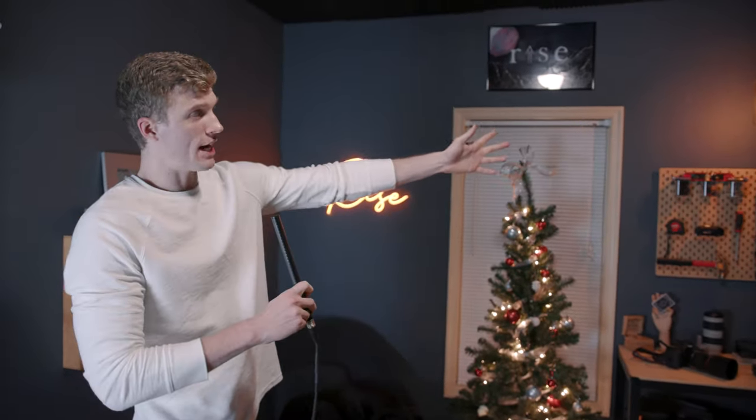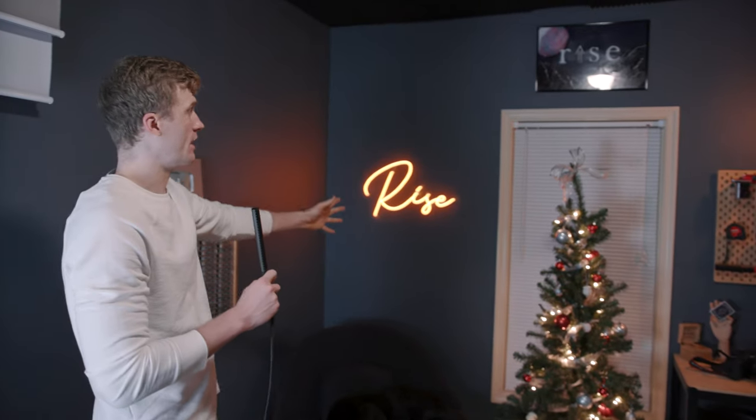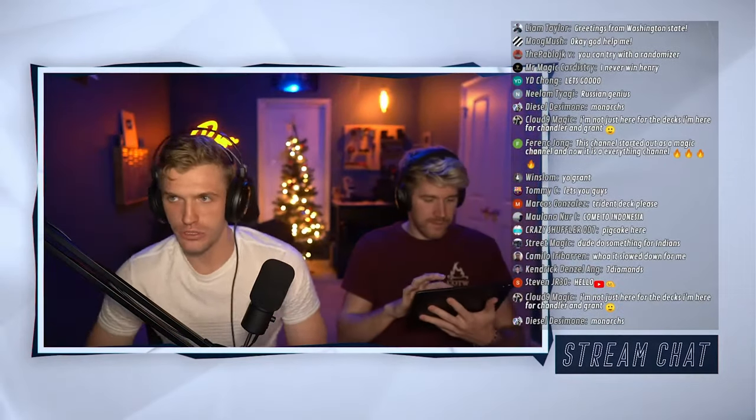We obviously have the orange accent light here and here. All I have to do is say, 'Alexa, turn the studio lights blue.' And now we're all ready to go for our stream. We like to keep it dark so you can see all the accents — this is sort of the vibe we're looking for.